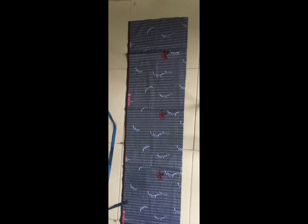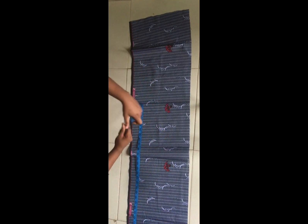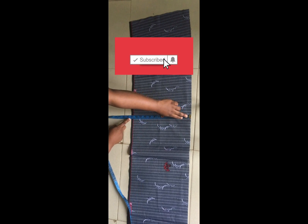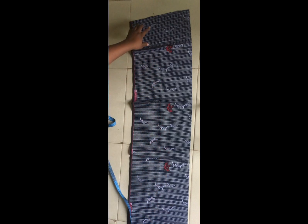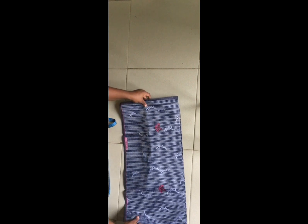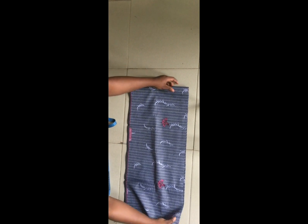I'm making use of this African print. For the width of this piece, I have 58 inches, and for the length I have 13 inches. Take note that the wider the piece, the fuller your sleeve will be. If I increase the width to 70 inches, I'm actually going to have a more fuller sleeve.